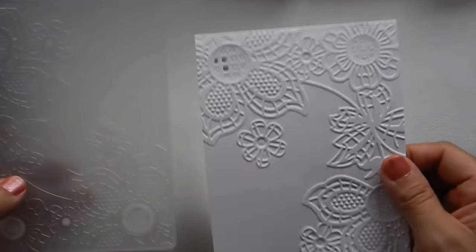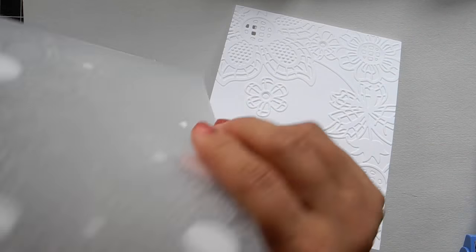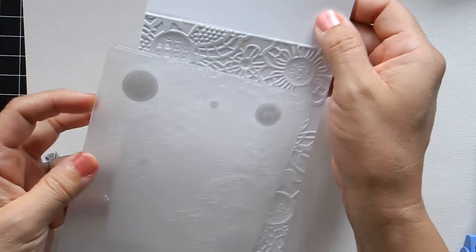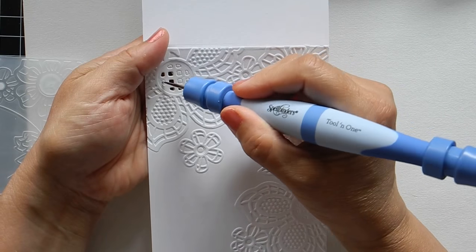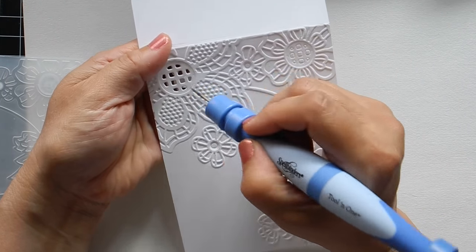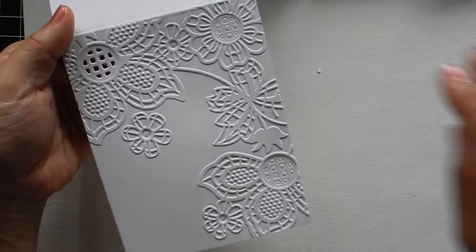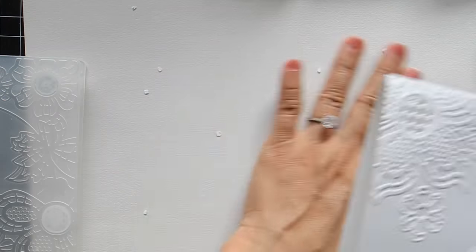Previously I ran this piece of cardstock along with the embossing folder and made a die cut. Once you did that you get this image — you just need to poke a hole through it. There's more coloring to cover here, but we're going to focus on the coloring technique now.